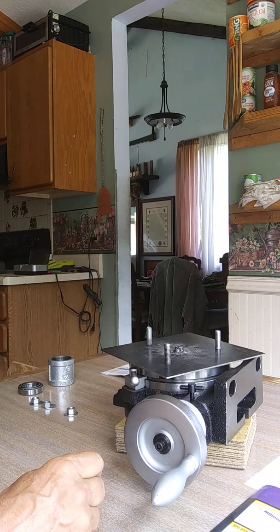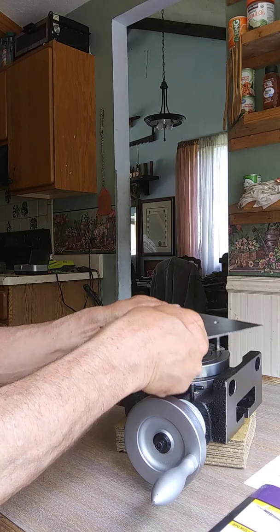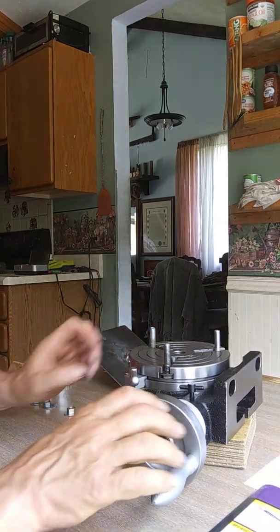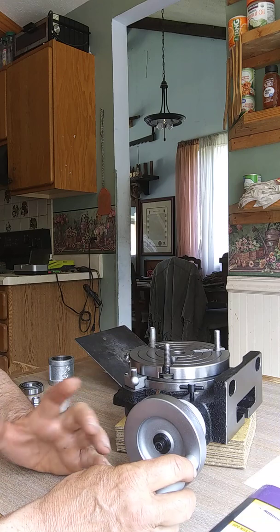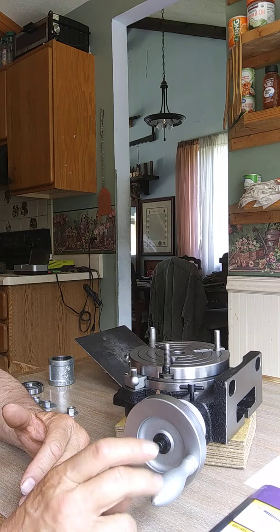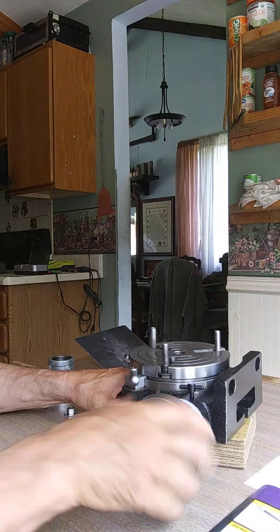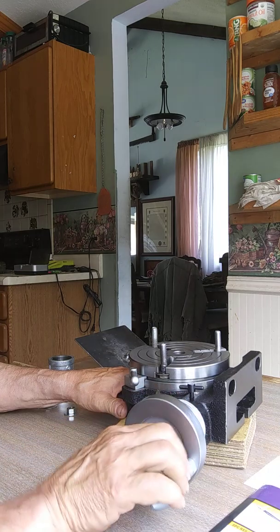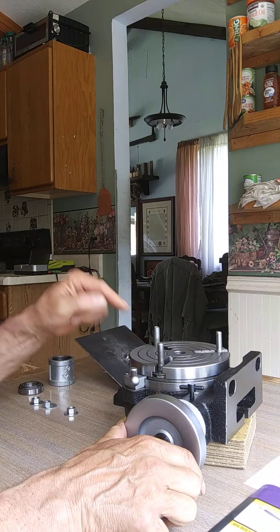Back to the rotary table. One thing about it is you can either have it with backlash, or with almost no backlash. Right now I've got it set with no backlash. Watch — I turn the table forward, and as soon as I turn it the other direction you'll see motion immediately. No backlash.